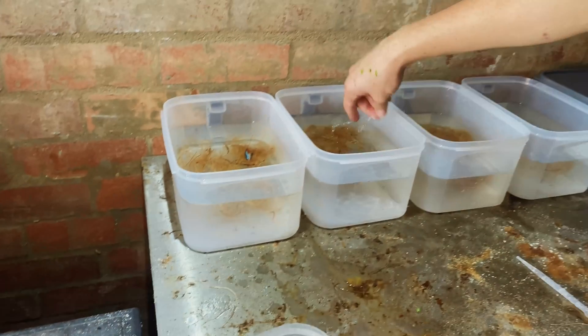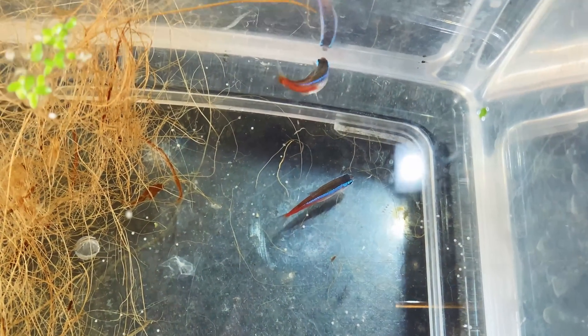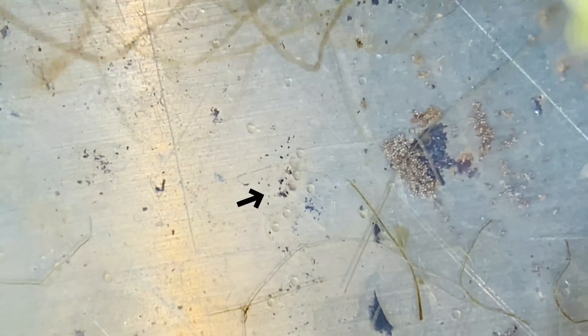I introduced all the pairs in the morning the day before I wanted them to breed. I left them overnight and the next morning they all spawned. Not all the pairs spawned — only a few of them did — and the first time I spawned them they did not fertilize the eggs properly, so it took a few attempts, but we finally did end up getting a successful spawn in two of our containers.